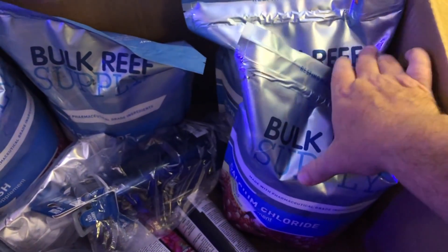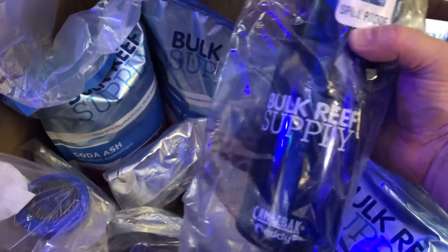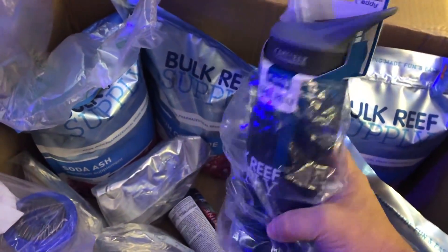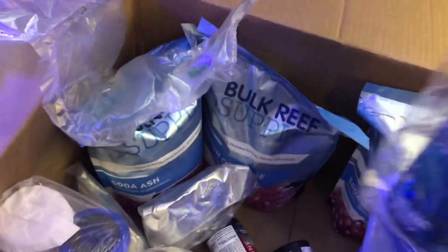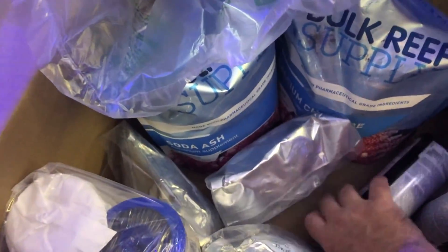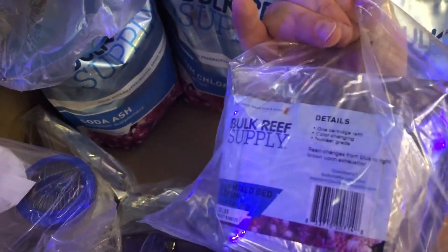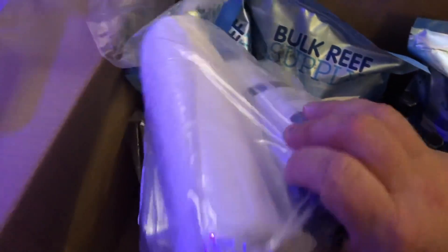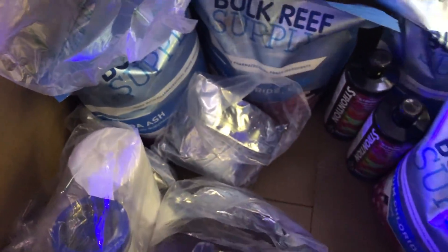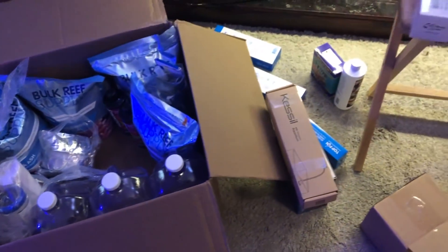I picked up a bunch of chemicals: calcium chloride and two soda ashes — that's my two-part mix that I always use. I also got a BRS water bottle, which they gave for free after hitting a spending threshold. A couple of bottles of strontium, which is one of my go-to's that I dose every week. I picked up a bunch of DI resin, which was on sale, and a carbon block and sediment filter replacement kit, which also includes more DI resin — I always like to have all that stuff on hand.